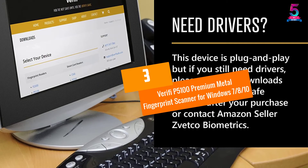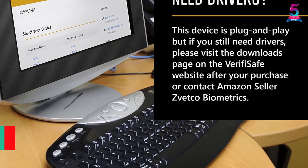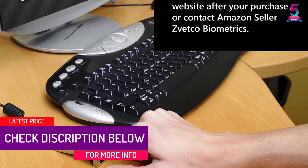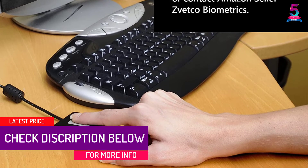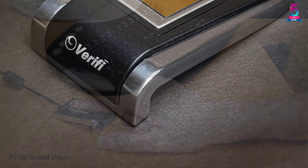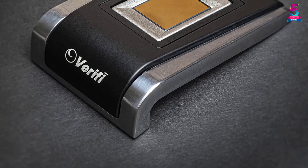At Number 3: the Verify P5100 Premium Metal Fingerprint Scanner for Windows 8 and 10. Get equipped with the Verify P5100 Fingerprint Reader. This unit is perfect for logging on to almost any type of Windows operating system and comes with a special RoboForm Free Edition and password manager.